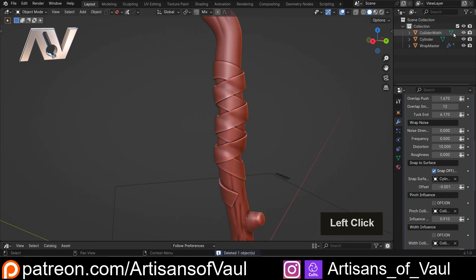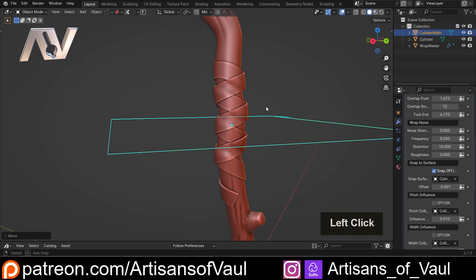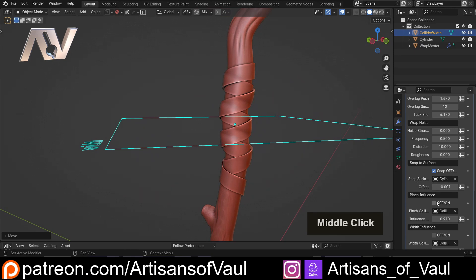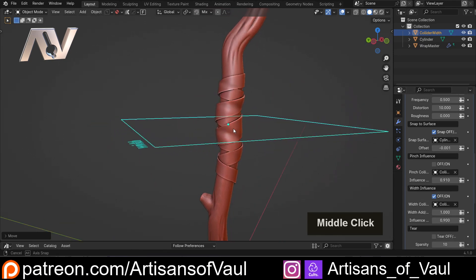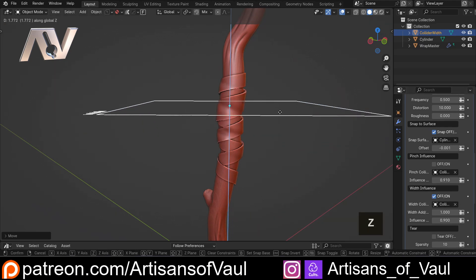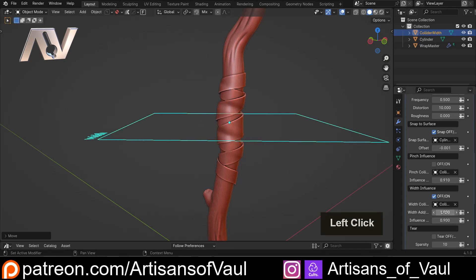The other one that we've got is a width collider, and that will change the width. So for example, if you wanted the bandages to be thicker in the center, you can turn this on. And then it has made it thicker at this point. And again, you can move this up and down and it will work in real time to change the thickness at that point. And you can make this more extreme or less extreme. The influence will affect how far it has an effect for — so another nice little function there.